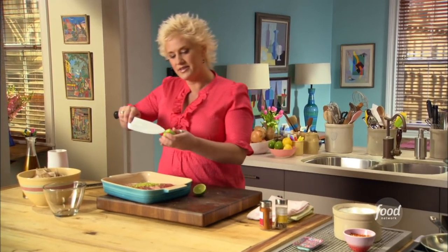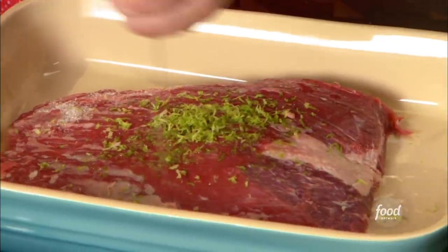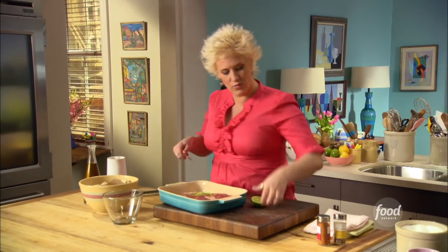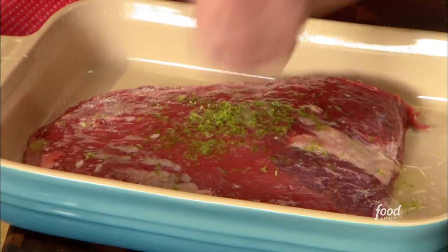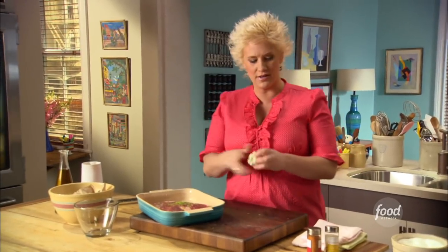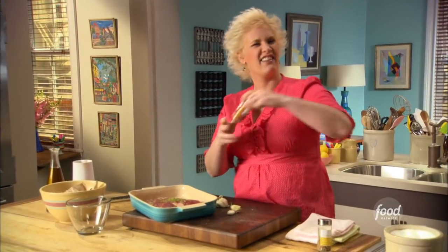Just give this a little stick — you can use a fork or a zester, but I like to use my big knife. How about one more half of lime? Just lovely and fresh. I'm going to smash a couple of cloves of garlic, get them right in there, and then add some spicy stuff — I'm feeling spicy.